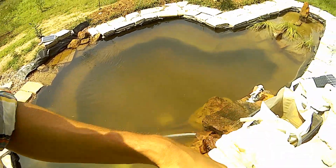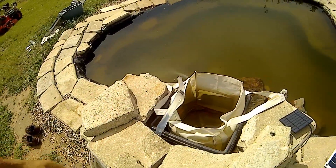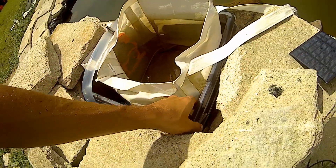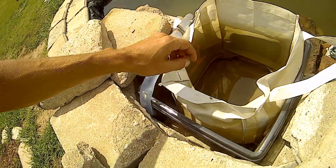But then we'll get it onto this here and I'll tell you what I did - it was even simpler. Here's my filter. Very simple, very, very simple. All it is - two plastic totes. Here, we'll pull it up for ya.